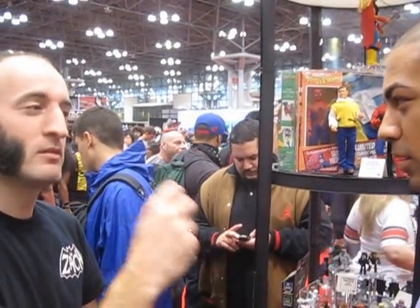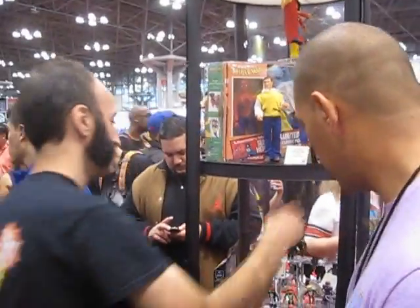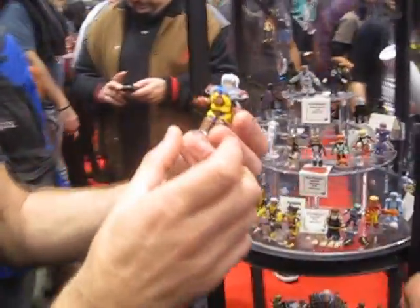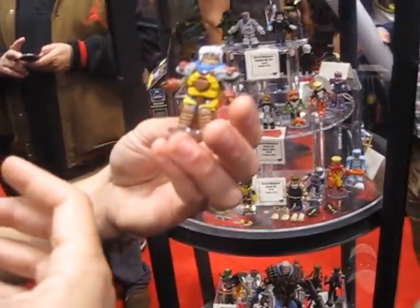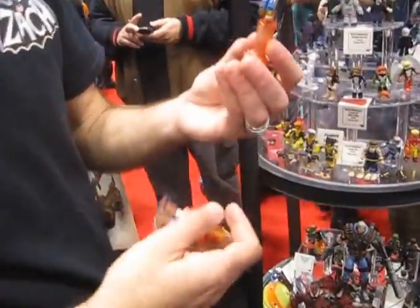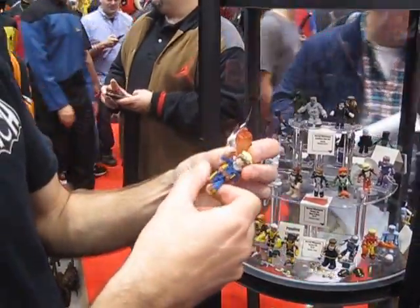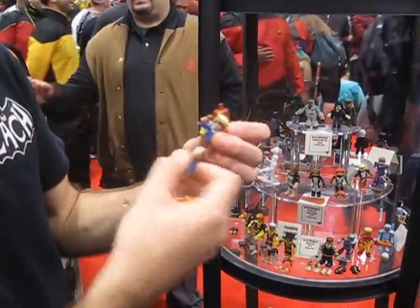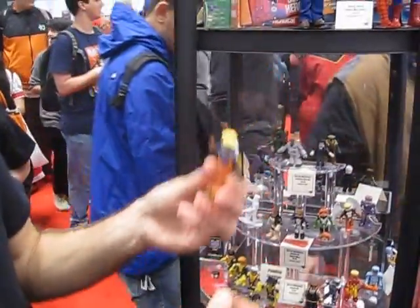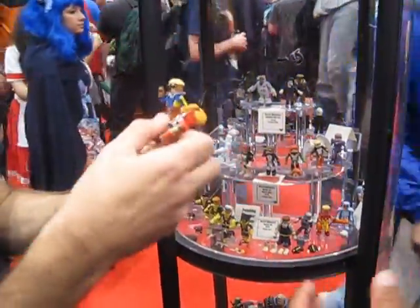You've got Cannonball, Shadowcat, Cable, and Domino. The Capullo Cable will come with an alternate goateed head. We've all loved those Capullo costumes. We've got Cannonball blasting — you can actually stand on it or plug the base right into the bottom of his torso so he can fly off. These are the costumes everybody thinks of when they think of X-Force.